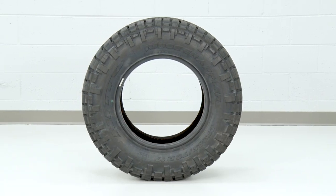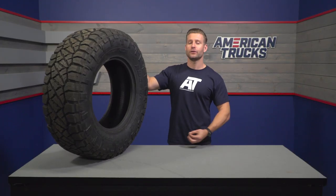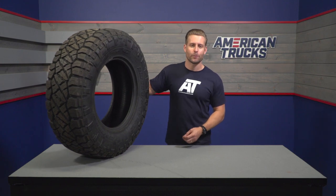Nitto refers to the Ridge Grappler as the next generation of the Grappler family, and in doing so used a combination of elements from a few different designs to come up with something that can do a few things pretty darn well. For instance, Nitto took some bits and pieces of their mud and all-terrain tires, but at the same time incorporated what they call a variable pitch tread pattern to help combat some of the noise that oftentimes comes along with having a more aggressive tread pattern.